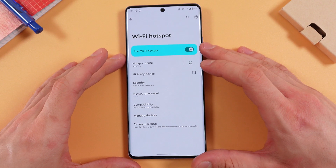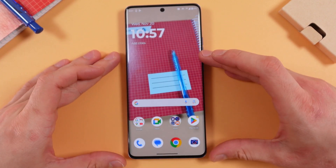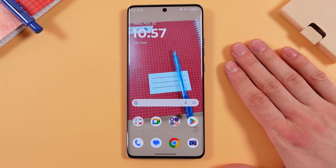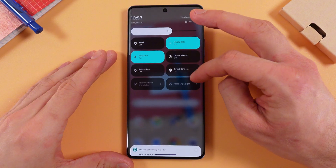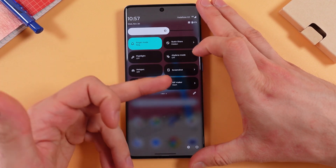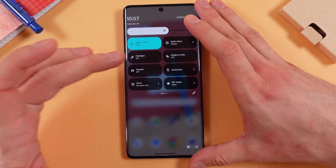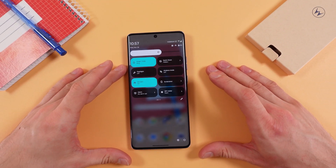Basically that's it. Now if you want to turn off your hotspot in a faster way without going into your settings, scroll down from the very top of the screen, scroll down once again, and here you can find your hotspot. Simply tap the switch to turn it off. When it glows gray it means it's off; when it glows blue it means it's on.